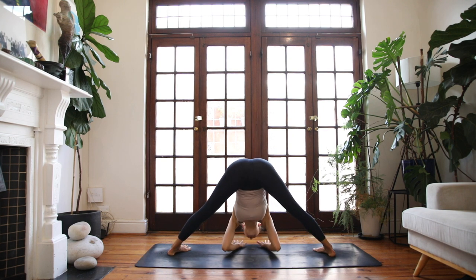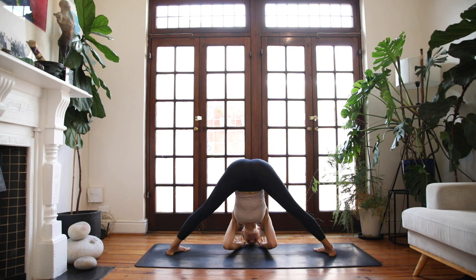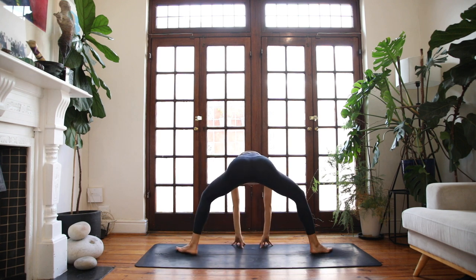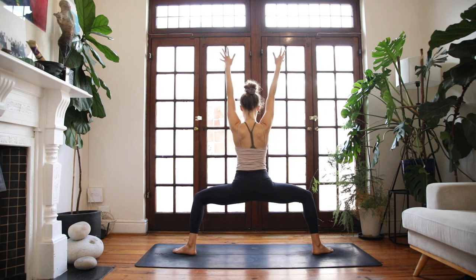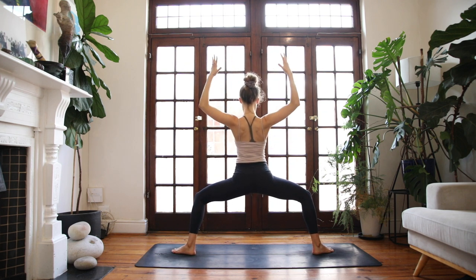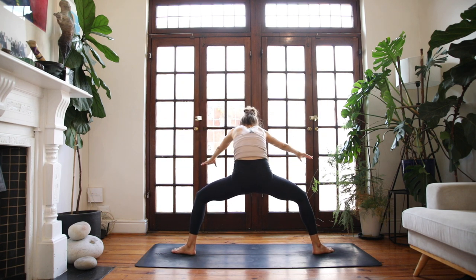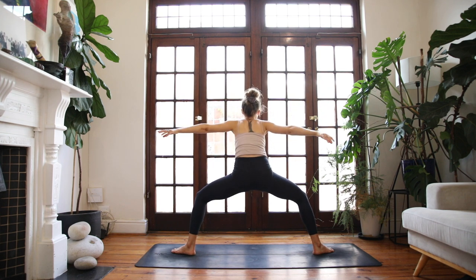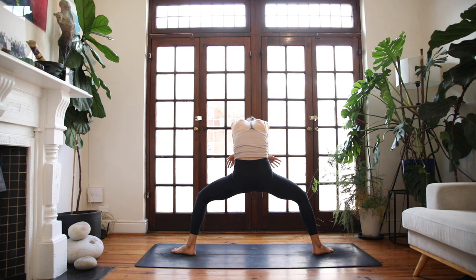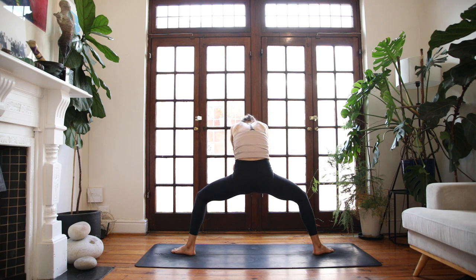Inhale, half lift. Exhale, fold forwards. Inhale, lift the chest. Exhale, horse position — heels in, toes out. Reach the arms to the air, draw the tailbone in. Inhale, cactus through the arms — push the heart forwards. Exhale, round and contract. Inhale, lift and expand. Exhale to round. One more time — breathe in, breathe out.